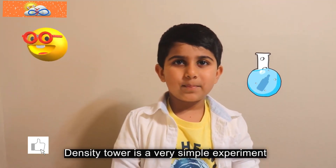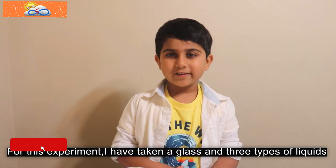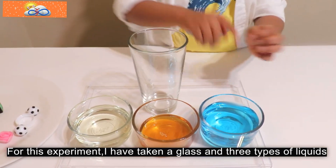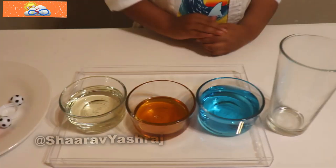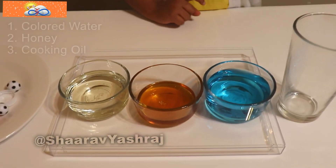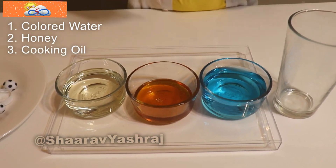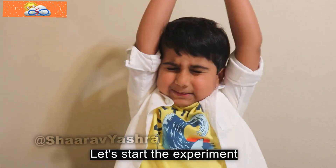Density tower is a very simple experiment. For this experiment, I have taken a glass and three types of liquid: colored water, honey, and cooking oil. Let's start the experiment!